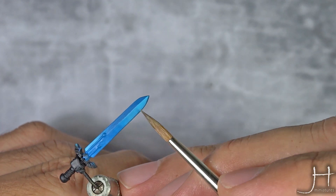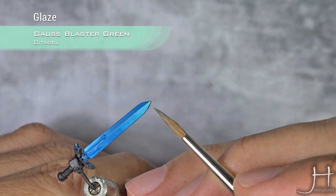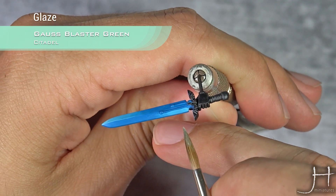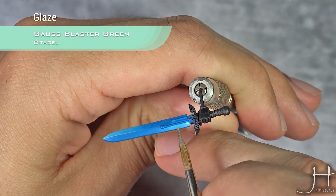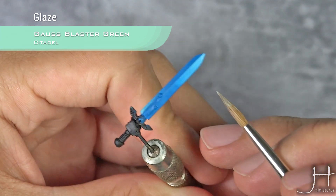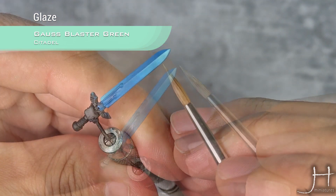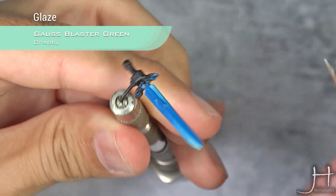Now I'm going to apply the final highlight to the bright spots, and this will be Gauss Blaster Green — as a glaze again. Be very patient and build this slowly. You may think the choice of doing green is weird, but green adds yellow to the mix, and yellow is amazing. One of the things that yellow does is boost the intensity and the light on the model. Keep doing this until you reach pure Gauss Blaster Green.